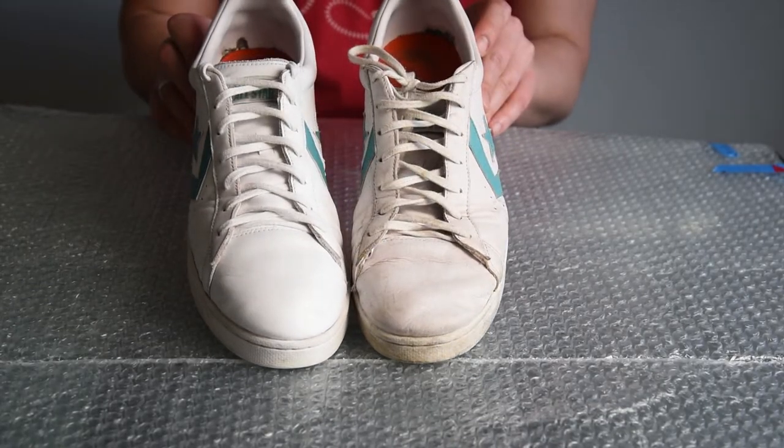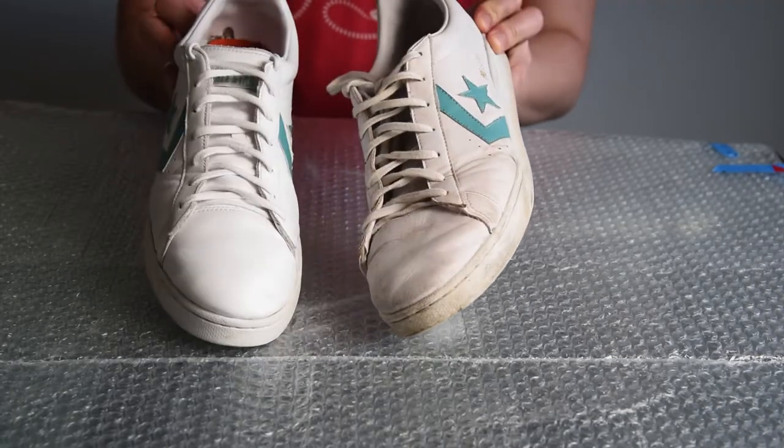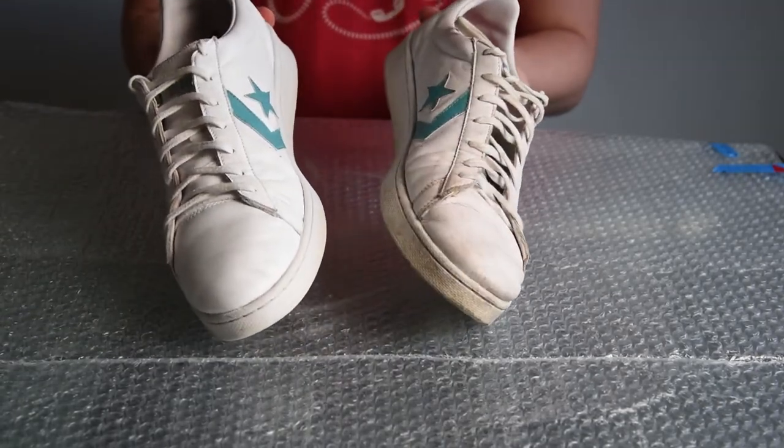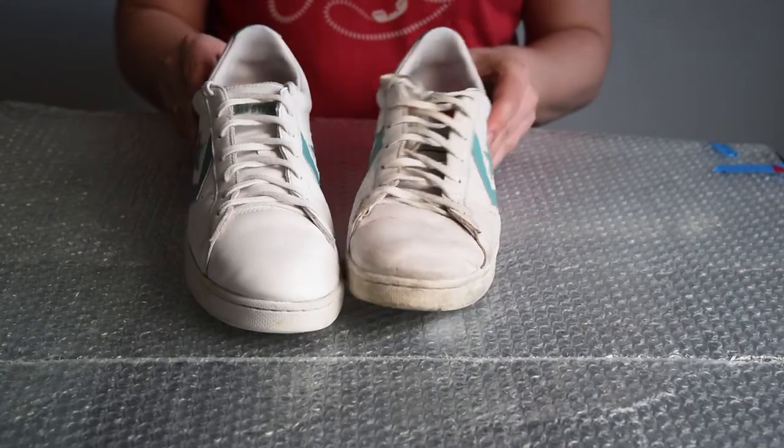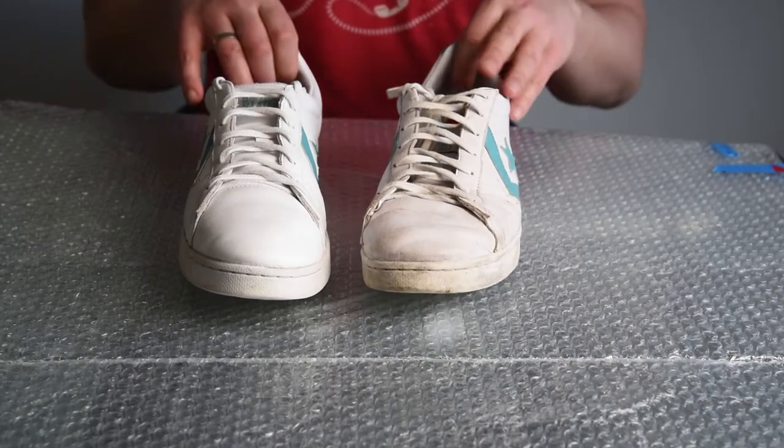I have really enjoyed this one. It takes no more than an hour and a half to finish both shoes. So if you give it a try, please let me know how it went in the comment section below. Until the next time, bye-bye!